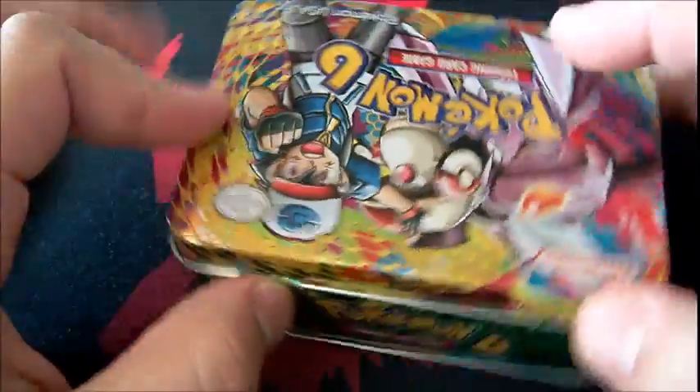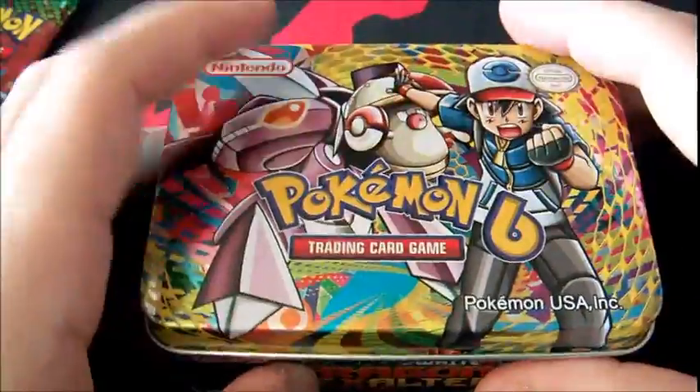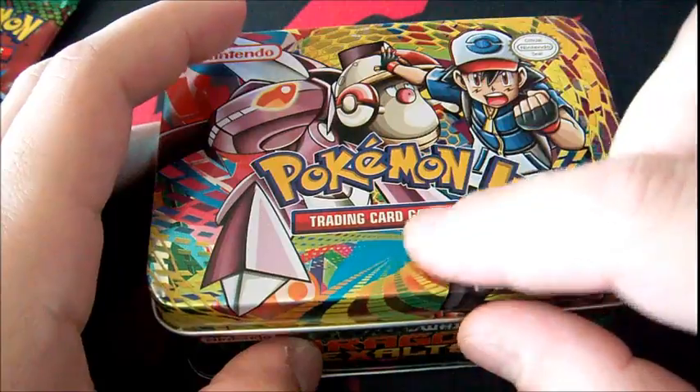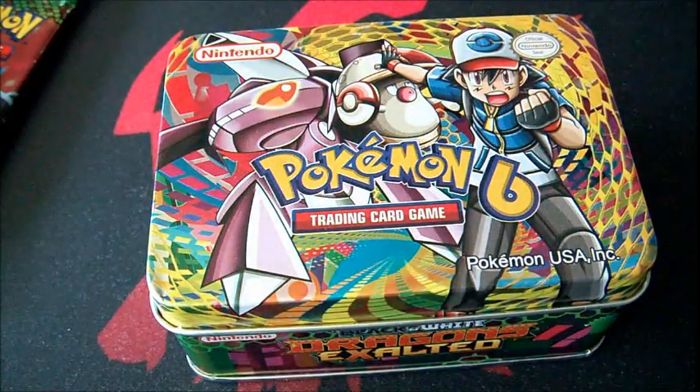These little tiny tins at a 99 cent store or any cheap store — these are always fake. I've never seen Pokemon do tins like this, with the exception of the deck box tins, which actually have real cards. I'll show you one in a minute.